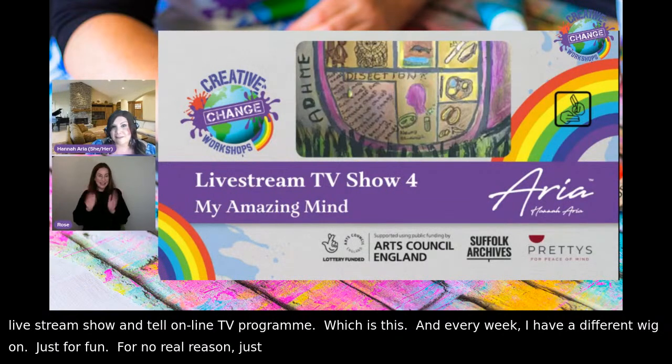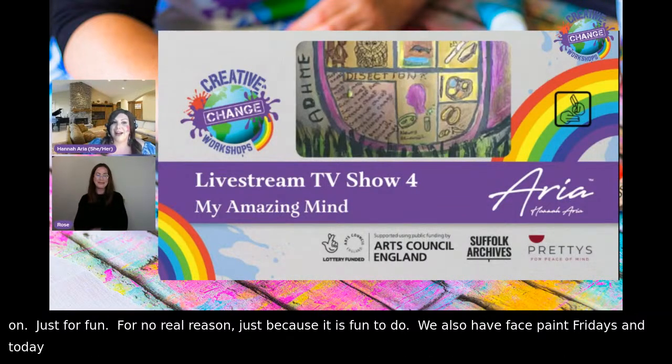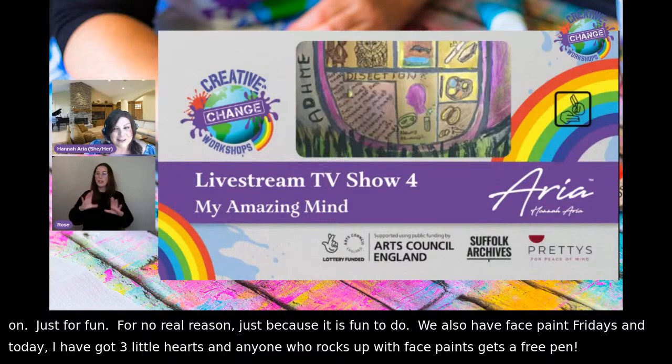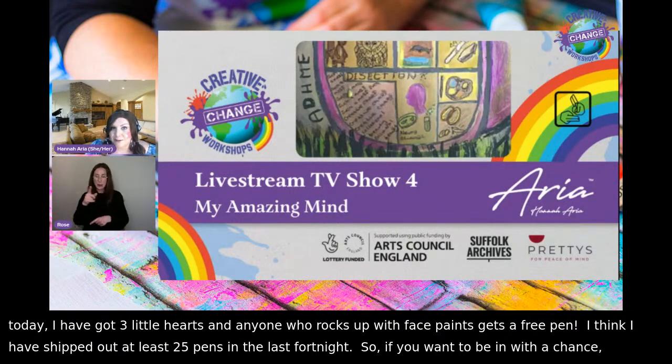We also have Face Paint Fridays, and today on this side I've got three little hearts. Anyone who rocks up with face paints gets a free pen, and I think I've shipped out at least 25 pens in the last fortnight. So if you want to be in with a chance, we'd love to see your work and have you live on the show.